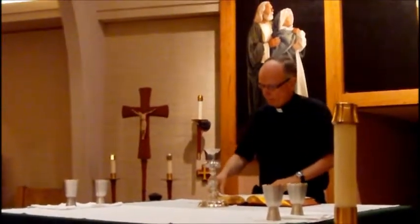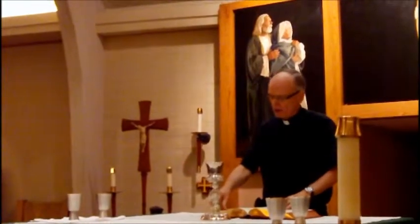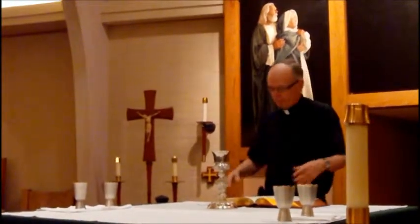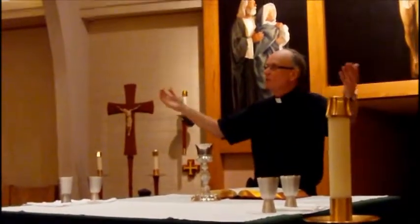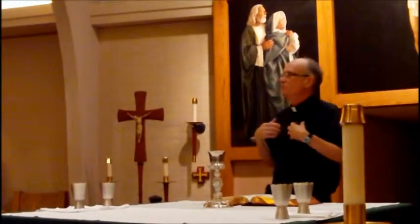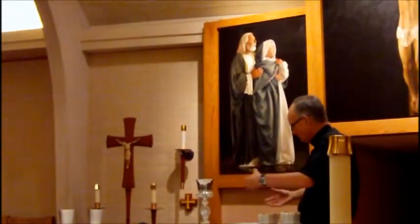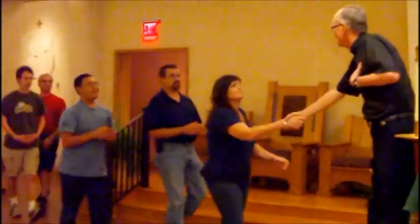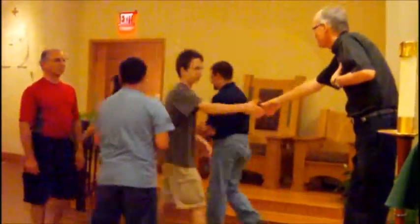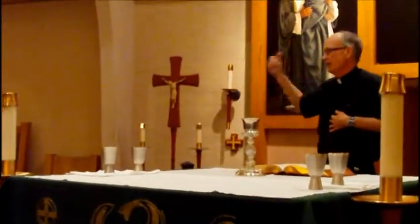As the Savior commanded, we dare to say the Our Father. The priest does the embolism — 'Deliver us, Lord, we pray, from every evil' — ending with 'for the kingdom, the power, and the glory are yours now and forever.' Then a prayer about peace: 'The peace of the Lord be with you always.' Either the priest or deacon says 'Let us offer each other the sign of peace.' If I have a deacon, after the sign of peace he'll go back and get the ciborium.